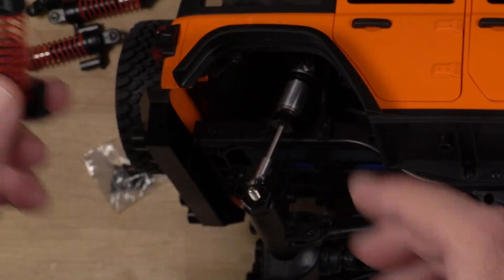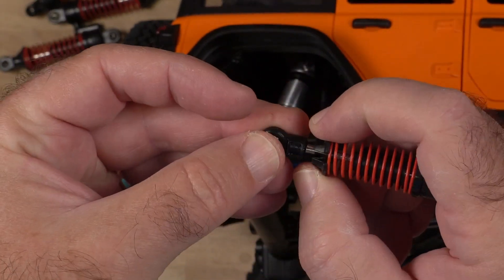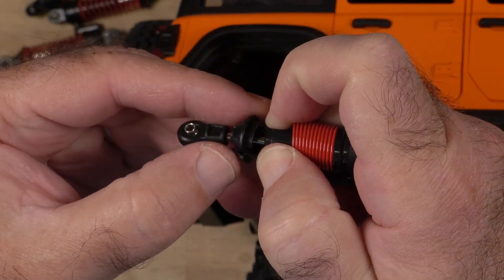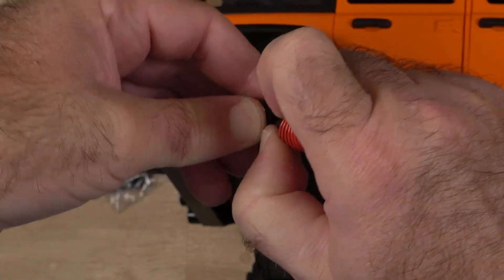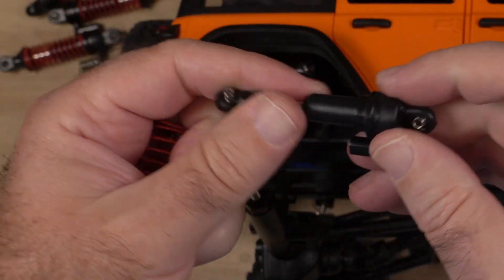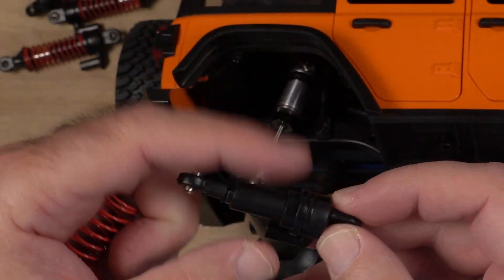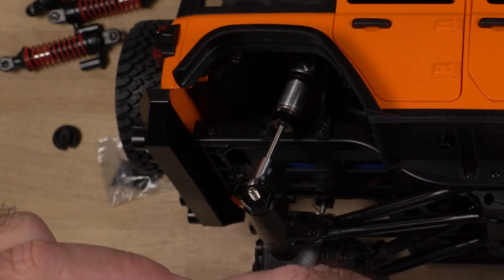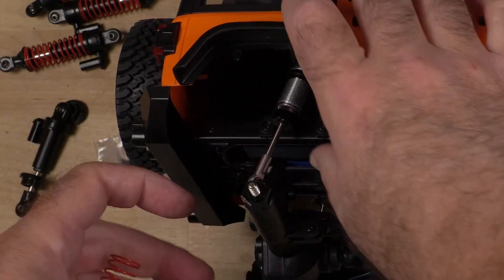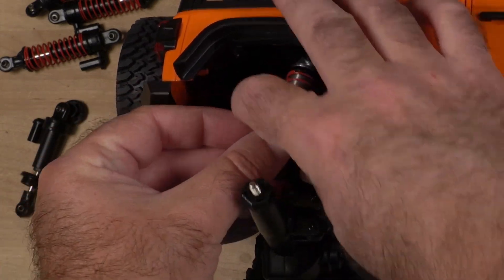Take that out, then do the same with the old ones — it has a little gap in there too. There's also a little adjustment there for ride height, but the screws handle the ride height adjustment. That does not make the spring stiffer.